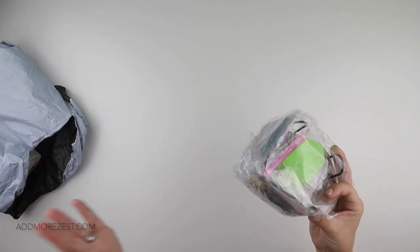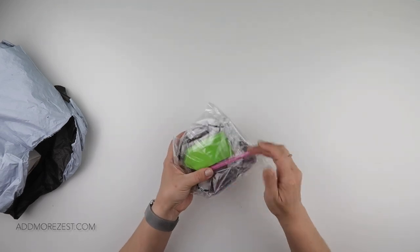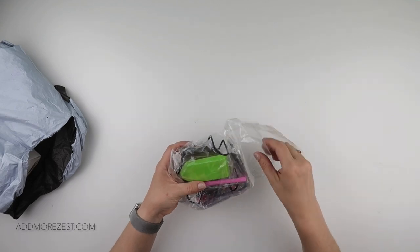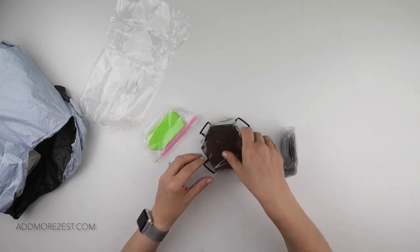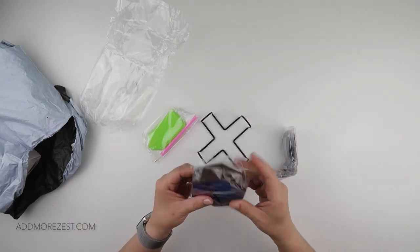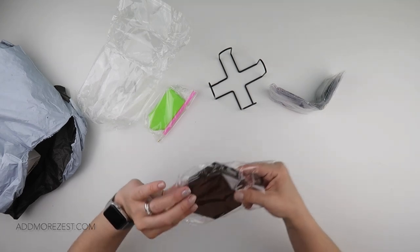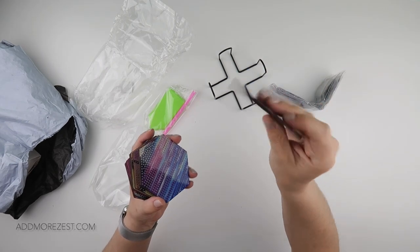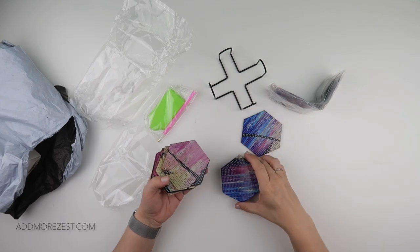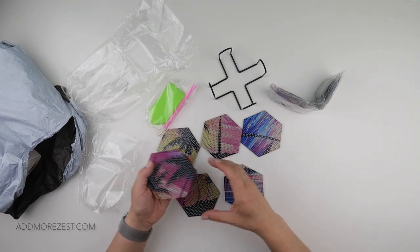I'm going to start with the one I've unboxed something similar to before. These are coasters - I have unboxed coasters before, but these were different. Firstly, these are on wood whereas others tend to be on acrylic, but these actually make up a picture together, so this is where it's going to be fun.